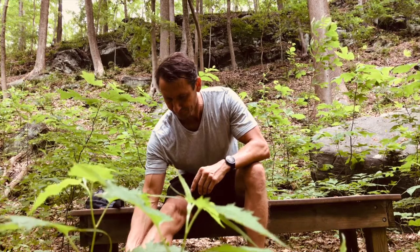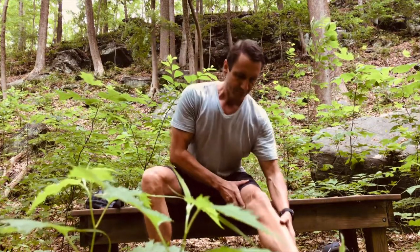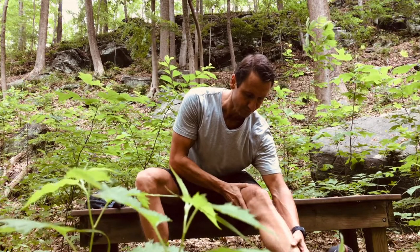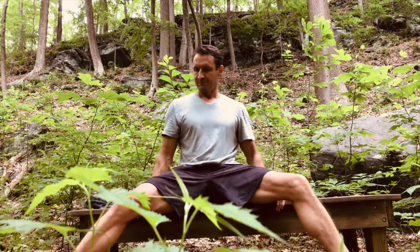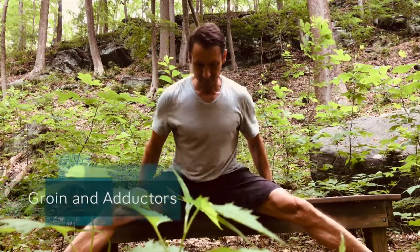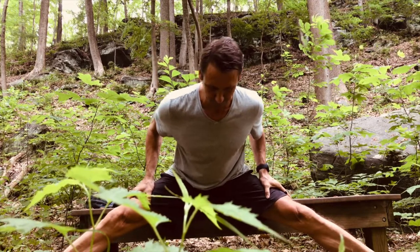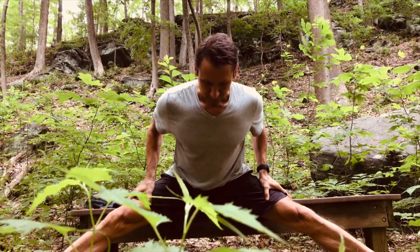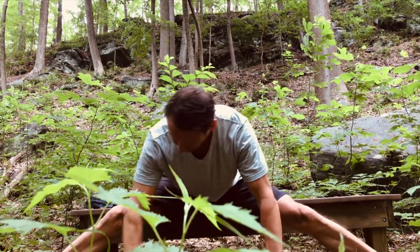Extend one leg in front of you comfortably as wide as you can. Keep your legs straight and breathe deeply. Lean forward and touch the ground in front of you. In this position, move your hands and turn to your left and right leg as well.